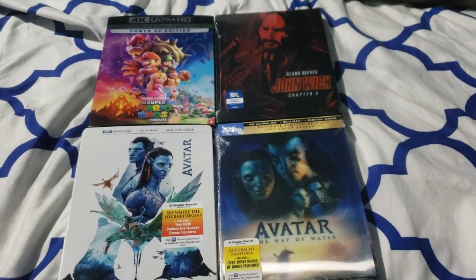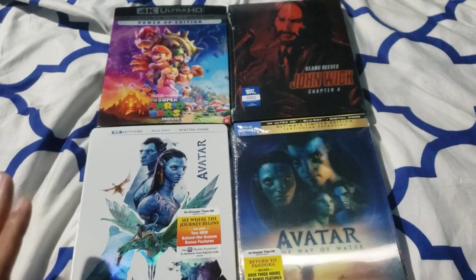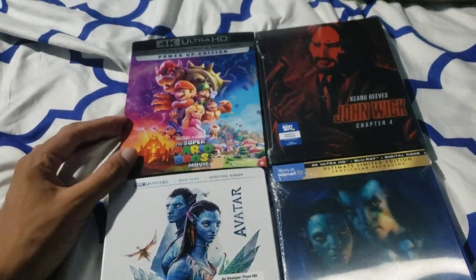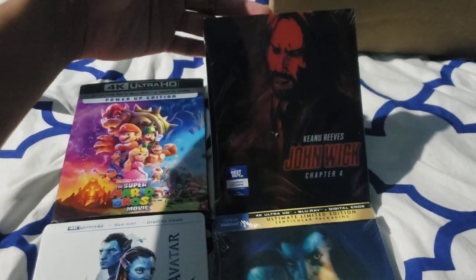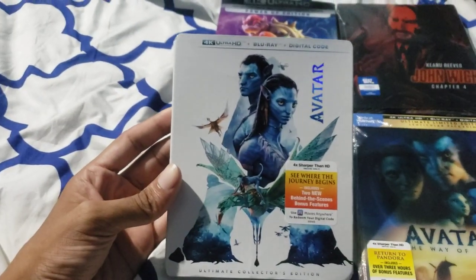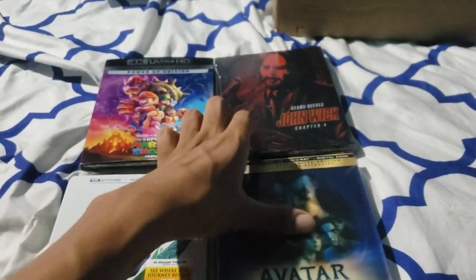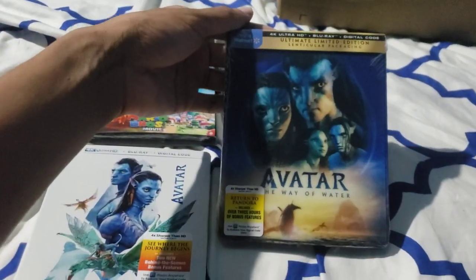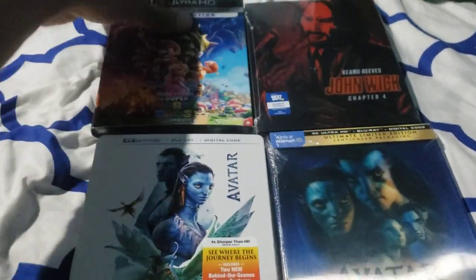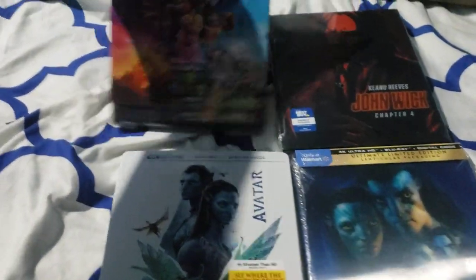Hey guys, so today we are doing an unboxing of four 4K movies. We have Super Mario Brothers 4K, John Wick the Best Buy Steelbook, John Wick 4 Steelbook, Avatar 4K, and the Walmart exclusive The Way of Water. So let's open the least important one first, which is Super Mario Brothers.